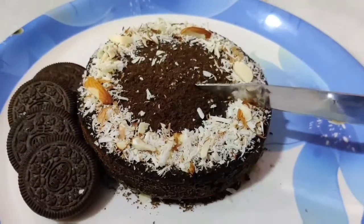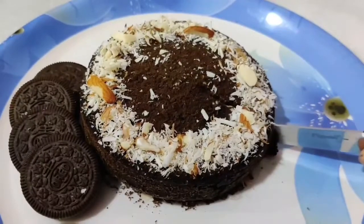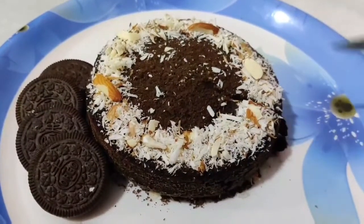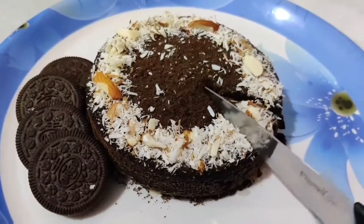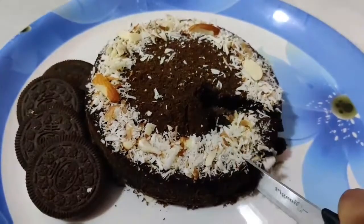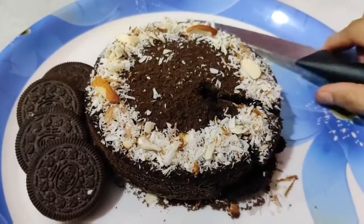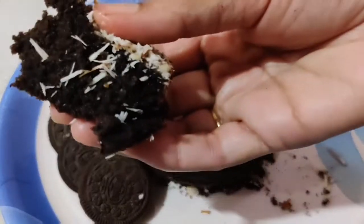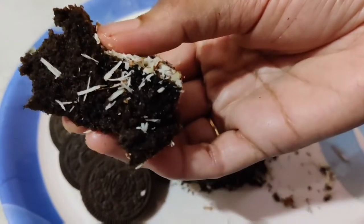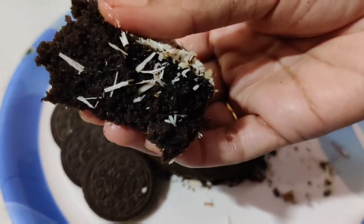This is a special delight — Oreo cake. We have a lot of Oreo biscuits. Today we are ready for Oreo cake. This cake is very delicious and very easy. We have 3 ingredients. This cake is ready in 20 minutes. This cake is very soft and spongy. Let's start.